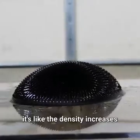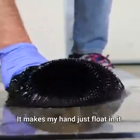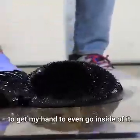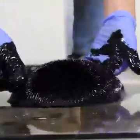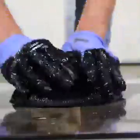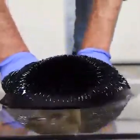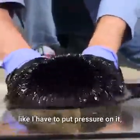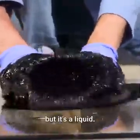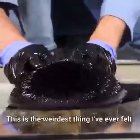When it gets around the magnet, it's like the density increases past the density of mercury. It makes my hand just float in it. In fact, I have to push as hard as I can to get my hand to even go inside of it. This is so weird — it feels like it's solid, like I have to put pressure on it, but it's a liquid. This is the weirdest thing I've ever felt.